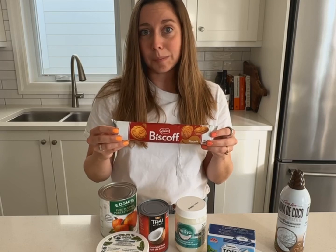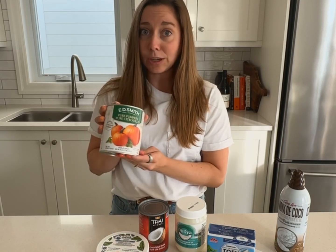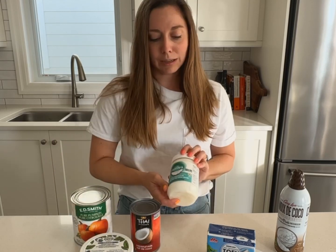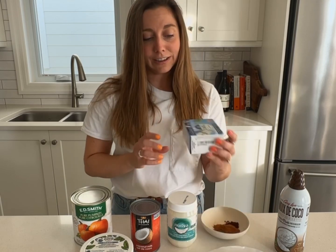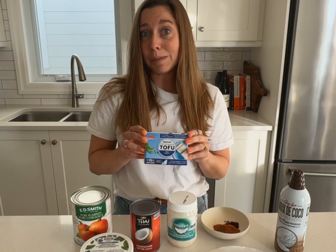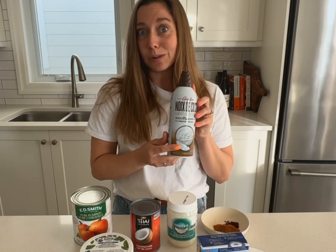We're going to grind up some Biscoff cookies for the crust, then make a filling with some canned pure pumpkin, Violife cream cheese, a little bit of coconut milk, a little bit of coconut oil, some maple syrup, and a spice mix that has cloves, allspice, nutmeg, and cinnamon. We're also adding silken tofu, which is going to make the cheesecake really creamy and add a little plant-based protein. Then we'll top it all off with some coconut whip.